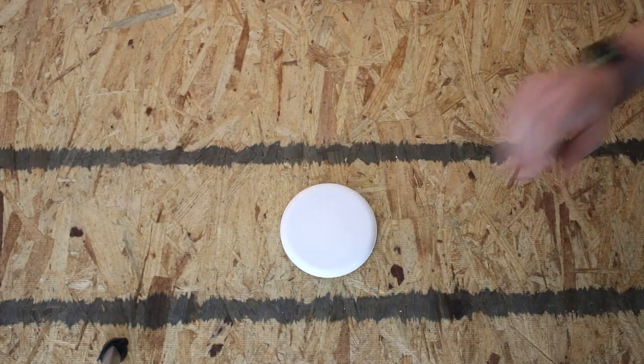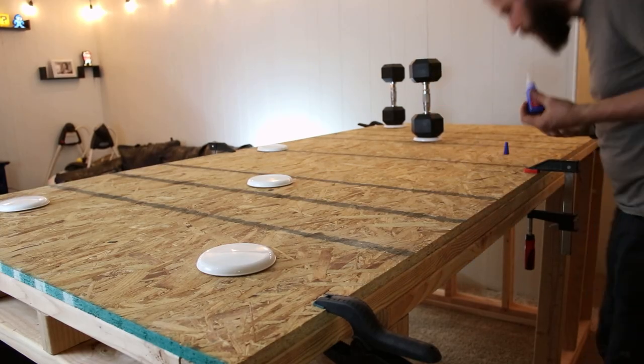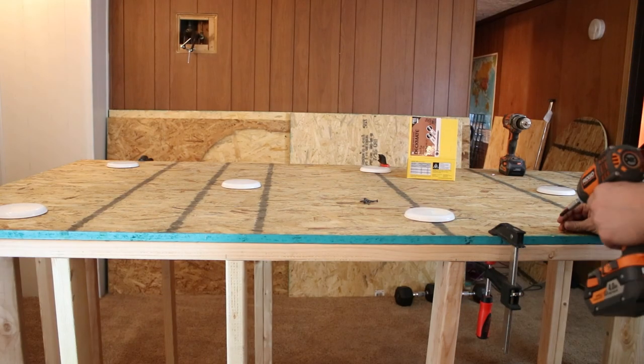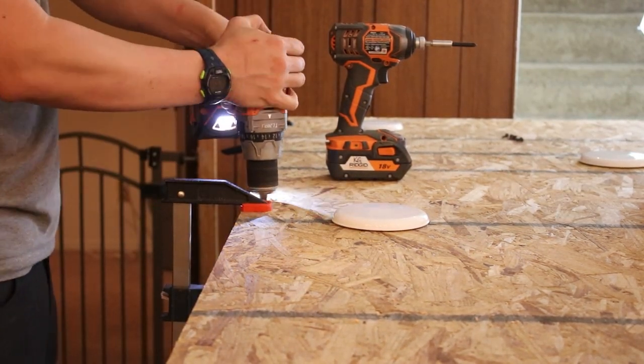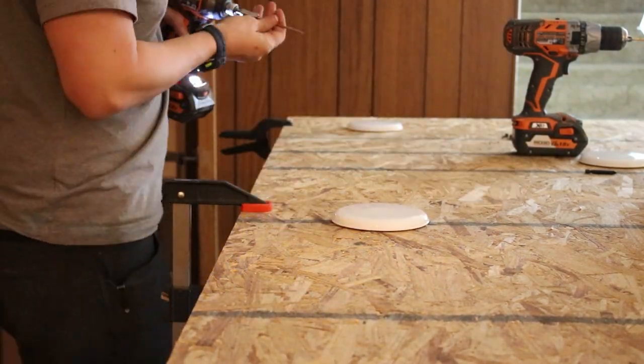I bought some furniture sliders on Amazon and adhered them with crazy glue and 25-pound weights. After gluing down all of the furniture sliders, I drilled and fastened the base to the bottom of the frame and flipped it back over so I could start working on the sides.